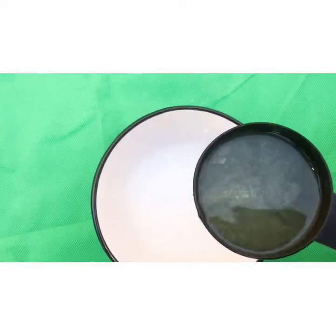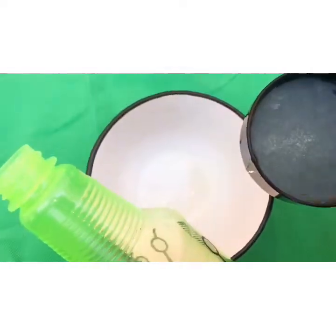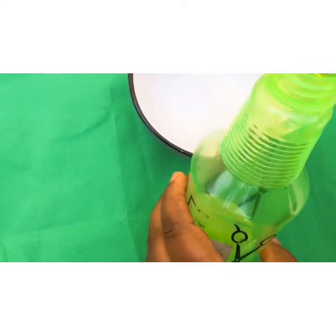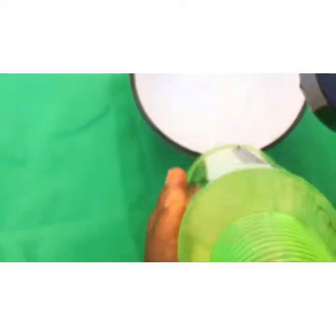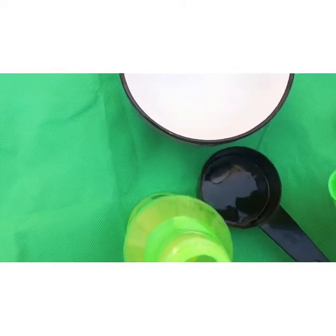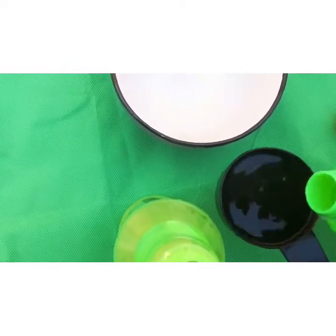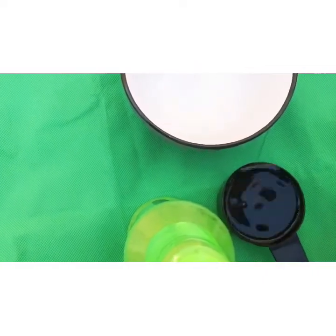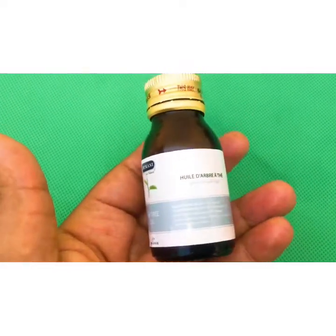So you just pour the aloe vera juice into your airtight container. The ratio should be one to two — that is, one cup of aloe vera juice to two cups of rubbing alcohol. Just pour it like so into your airtight container: one cup of aloe vera juice and two cups of rubbing alcohol.